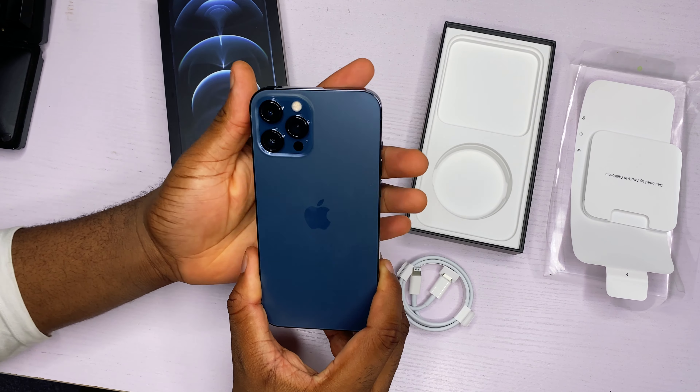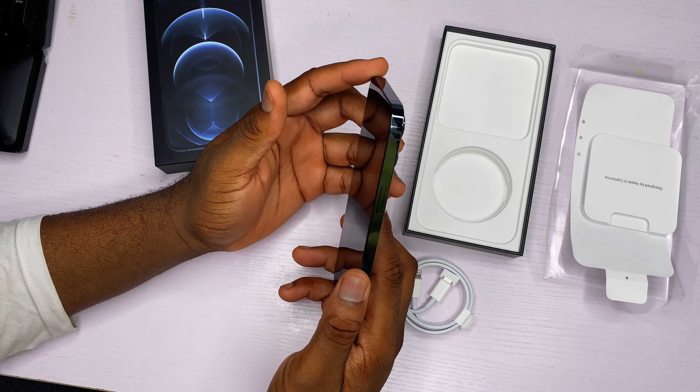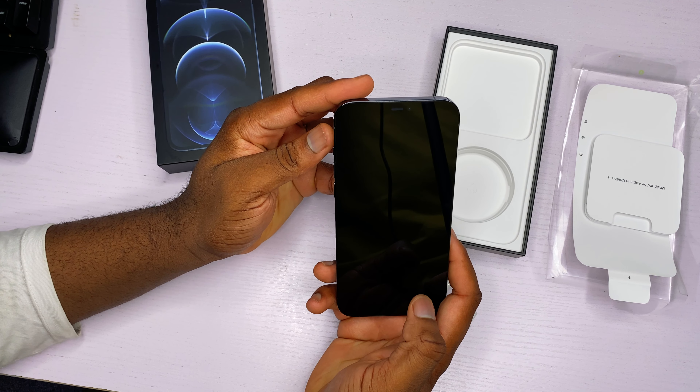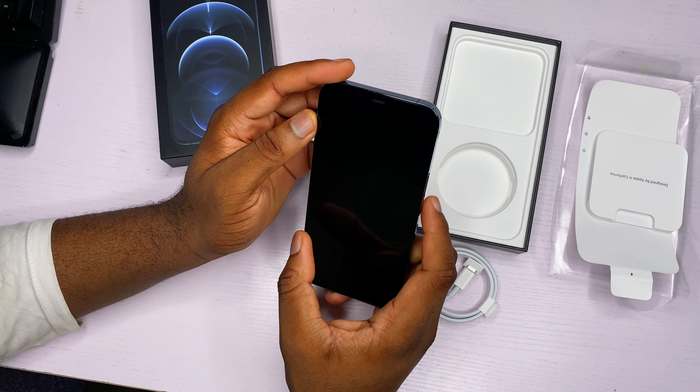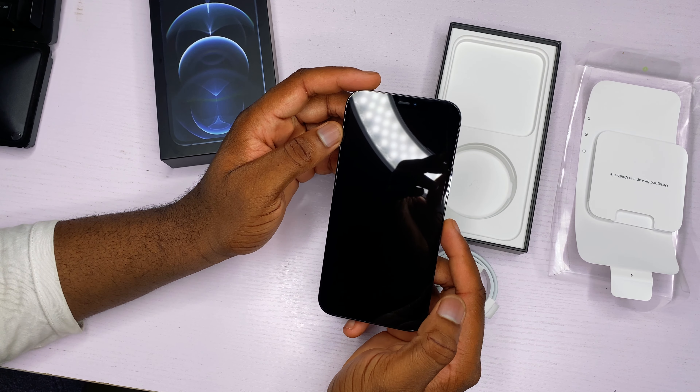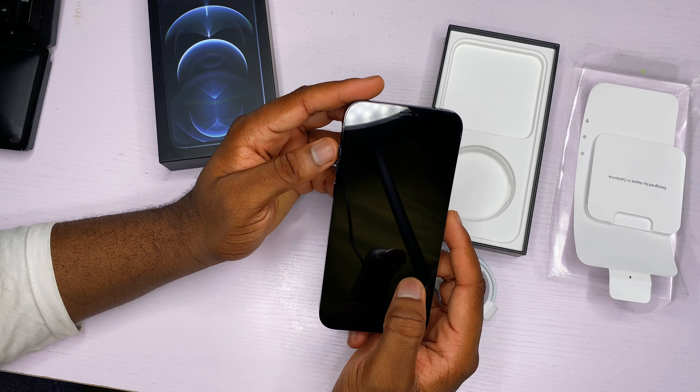So how will you charge your iPhone 12? You can charge it using your laptop if you have a MacBook Pro that has a Type-C port, or you can buy the external brick wall adapter, which will cost you additional money. The box is a little bit lighter, and that was intentional by Apple because everybody is trying to go green.